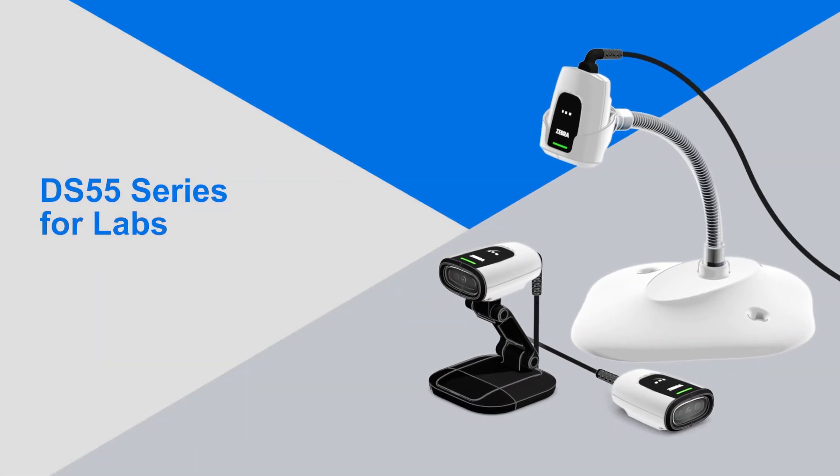Accelerate your workflows with the DS55 Series for Labs, only from Zebra.